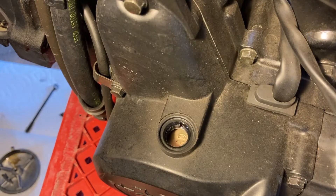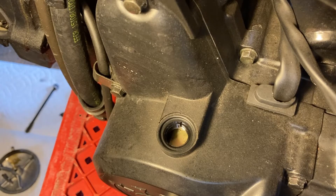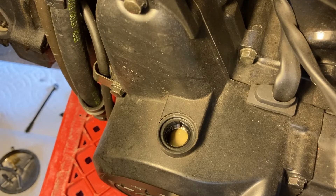So you can't really see it here, but I have the 14mm socket on the flywheel and I'm turning the engine over. You can kind of see the marks on the flywheel here. What we are looking to do is match up the timing marks on both the flywheel and the cam gear, which you'll see shortly.